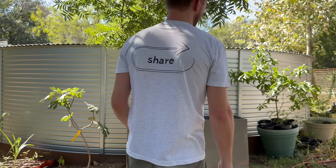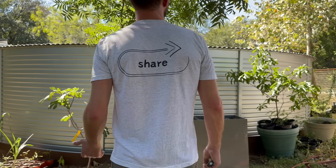Before we make the fancy planter, I'd like you to ask yourself: do you know someone that kills everything they try to grow because they forget to water it? You don't have to tell them why you're doing it, but you know the right thing to do — send them this video. For their sake.